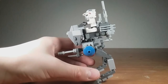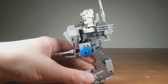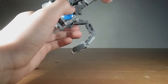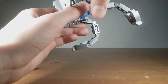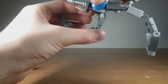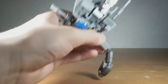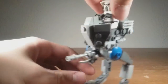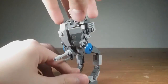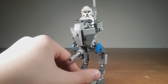They're much more articulated now — they can go all the way out and they're much more sturdy. If I tried to do this on the old one it would instantly break. There's sort of a running pose. Of course, right when I'm trying to show you how solid it is it breaks, so yeah that's pretty sad, but it's still much more solid than the old one.